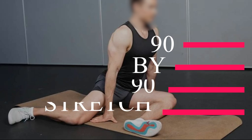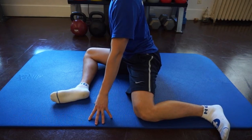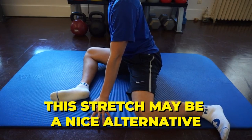Number eight: 90 by 90 stretch. For those who find pigeon pose to be challenging or too intense, this stretch may be a nice alternative.